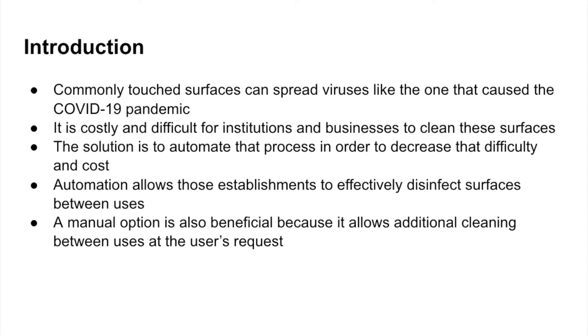It's often costly and difficult for institutions and businesses to clean these surfaces, which is why we decided to come up with a solution to automate that process to decrease the difficulty and cost. Automation allows these establishments to effectively disinfect surfaces between uses, and with a manual option much like a handicap button to a door, we would allow additional cleaning at the user's request.